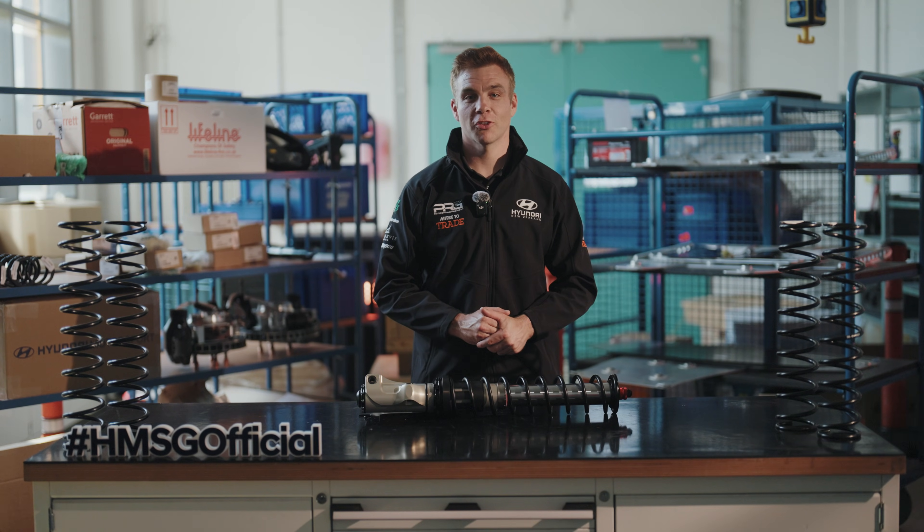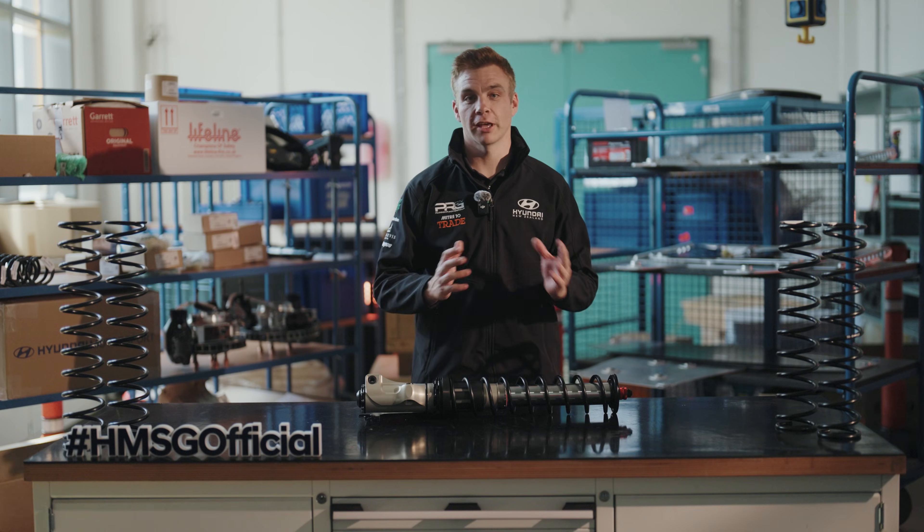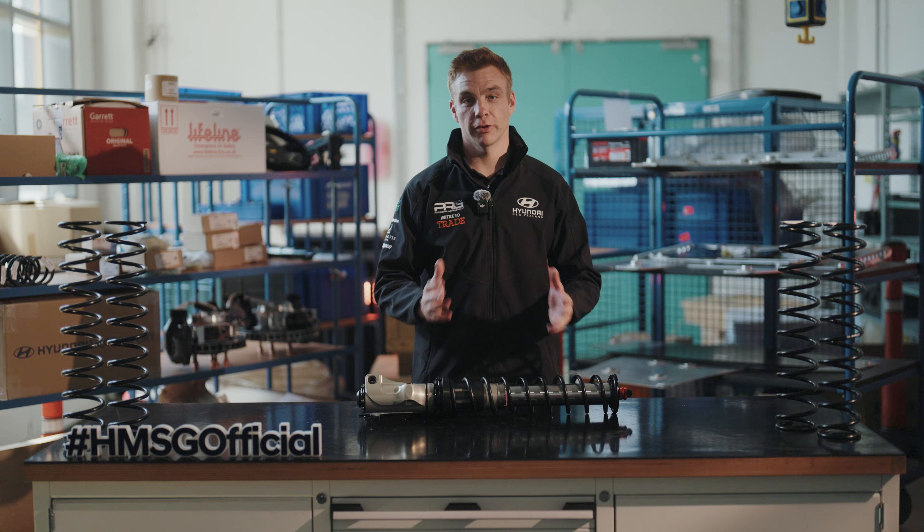Welcome to Rally 101 on suspension. In this video we'll talk to you about how the suspension works in the Hyundai i20n Rally 2 car, what changes you can make and how it affects the performance.